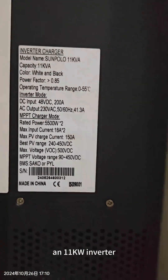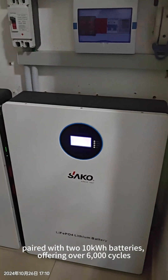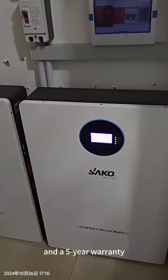This system uses an 11K inverter with two pieces of 10kWh battery, 6000 cycle life, and 5 years warranty.